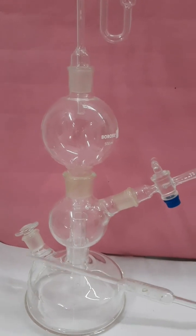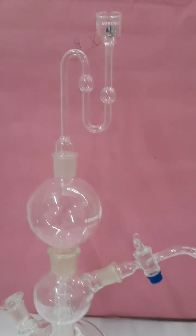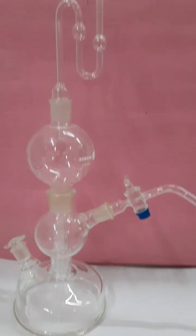Here is the stopper which is used to remove the unused acid after preparation of the gas.